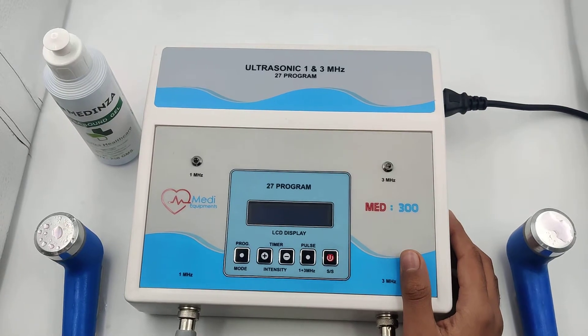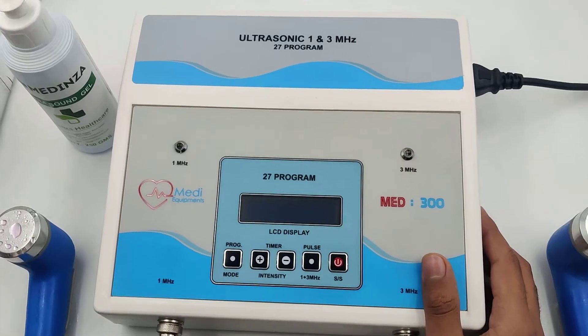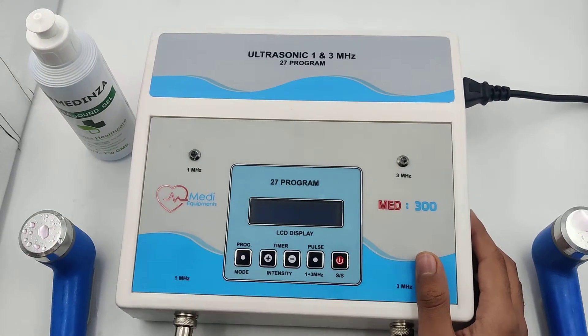I will show you the demo of the Med 300 1 and 3 ultrasound therapy LCD unit. It has inbuilt 27 programs along with a manual program.